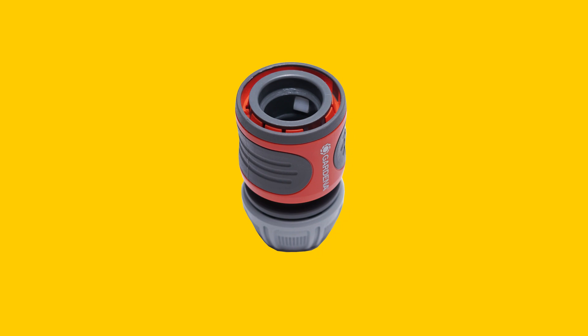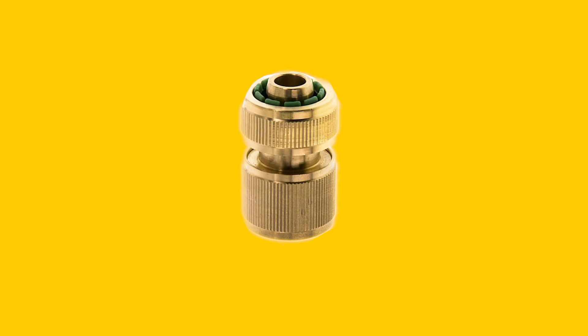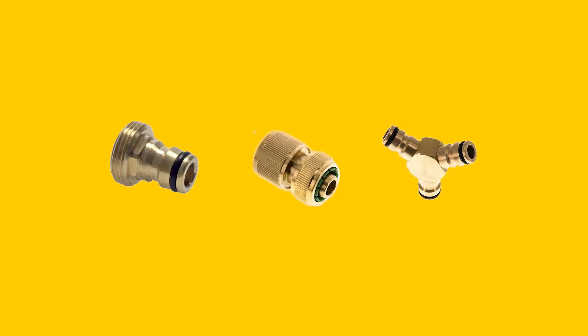Gardena itself supplies plastic couplings. Brass couplings are also available that are compatible with the Gardena standard, but they're not made by Gardena.